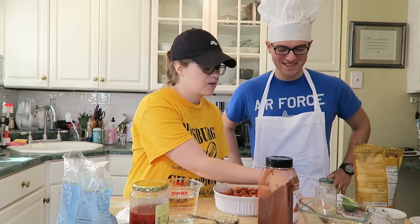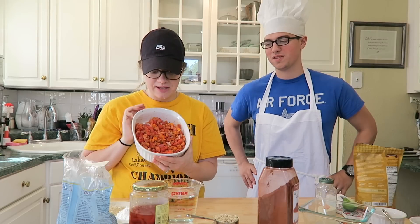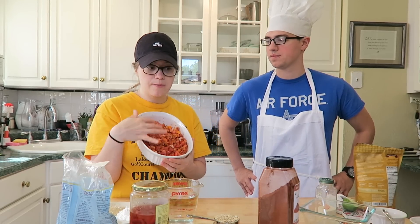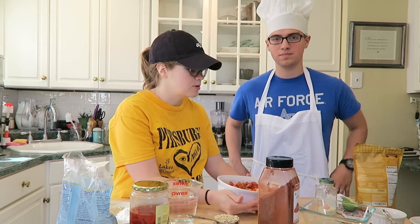Look how wonderful that salsa looks — it's definitely a chunky salsa. If you wanted to make it more of a smooth salsa, you could put it in the food processor and blend it together or in the Vitamix. But I like more of a chunky salsa personally.